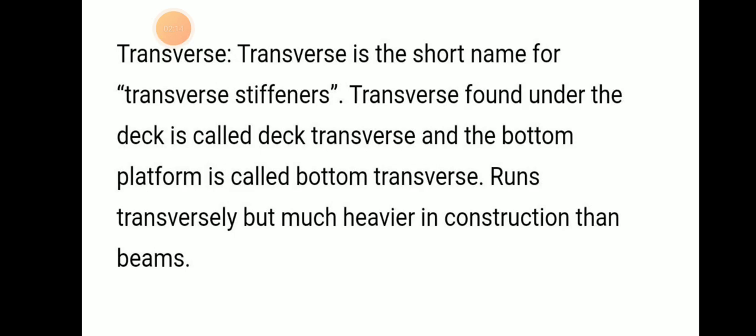Transverse is the short name for transverse stiffener. Transverses found under the deck are called deck transverses, and those on the bottom are known as bottom transverses. They run transversely but are much heavier in construction than beams.